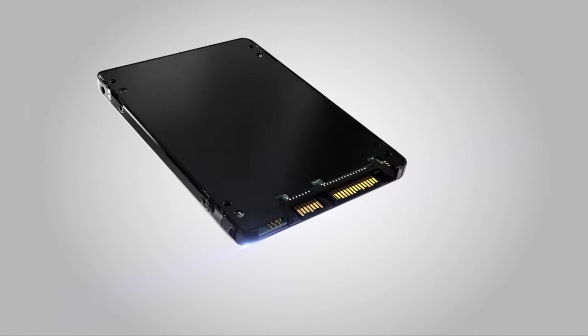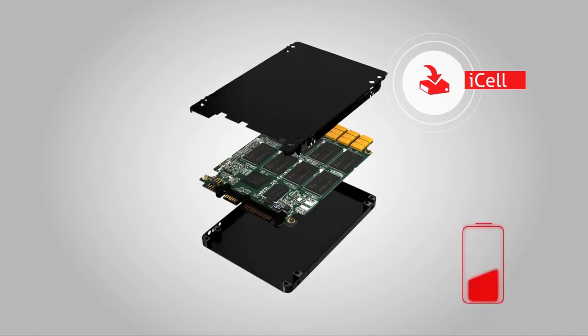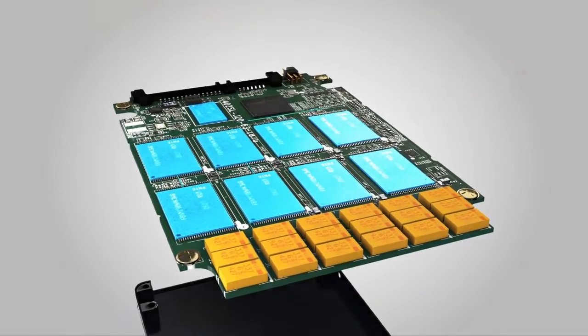For power management, our iCell Tantalum Capacitor in SSD will instantaneously discharge data stored in the DRAM buffer to flash, ensuring the safety of data where power outages or instability may occur.